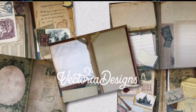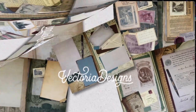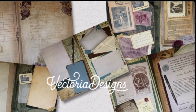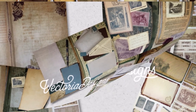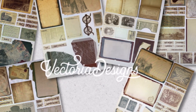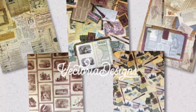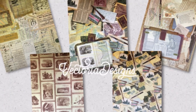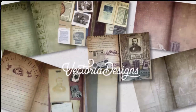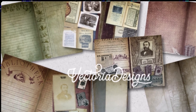Today is the launch of the Vintage Library Junk Journal Project Pack by Victoria Designs, and I am honored to be creating with this digital project pack today. What you're seeing on the screen right now is some of the things you'll find in this project pack. I'm going to be using it to make something else because I'm pretty sure that Tina from Victoria Designs will be sharing a journal in her video. I'll have a link below to that video, the Victoria Designs YouTube channel, and to this project pack.